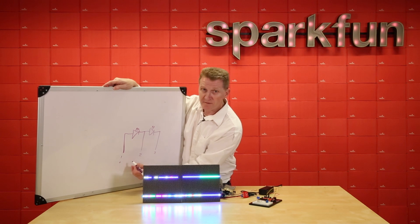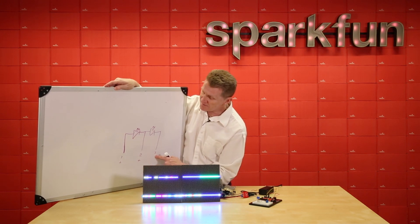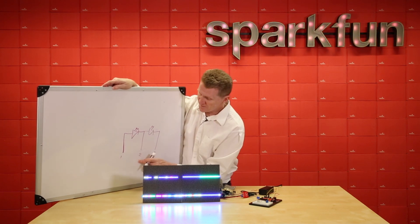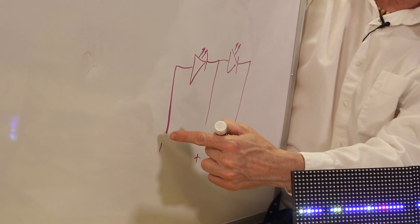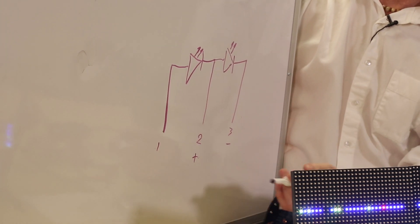So what do we know? We know this one's high, this one's low, and this one is inactive — this is our circuit, this LED illuminates. Switch that over: this one's high, this one's low, this one's inactive — this is our circuit. Now we've got two LEDs from three pins. Good, but not great.